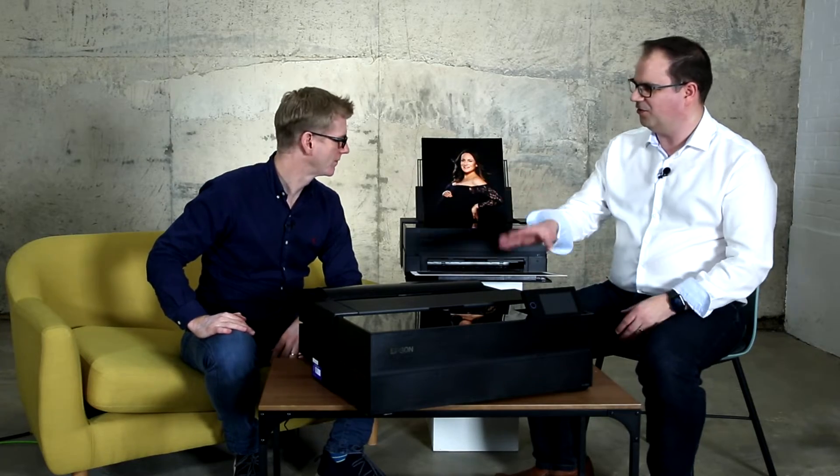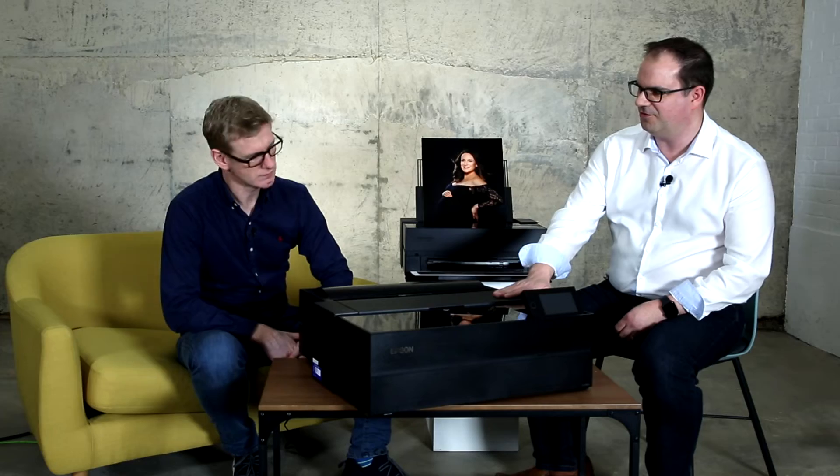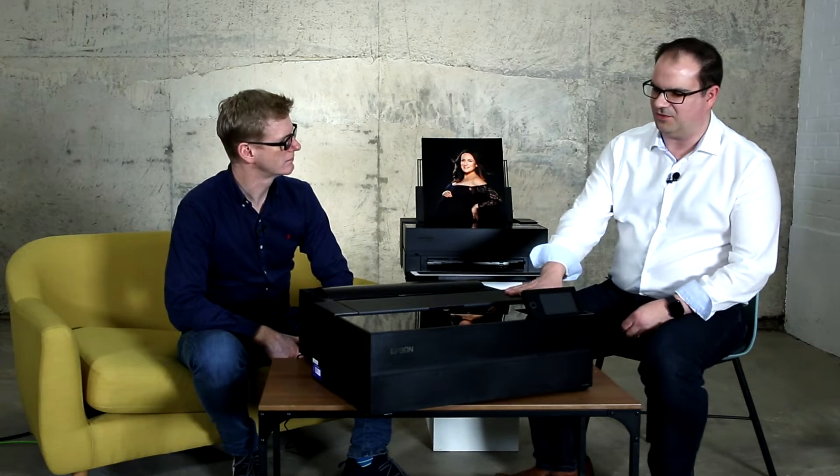Welcome back to the Burst Mode studio from The Photography Show, where joining me and Dominic from Epson are some fantastic new printers. These are new flagship A3 and A2 printers. They're replacing our current very popular P600 and P800. This is the SureColor P700 and this is the SureColor P900 — A3 and A2.